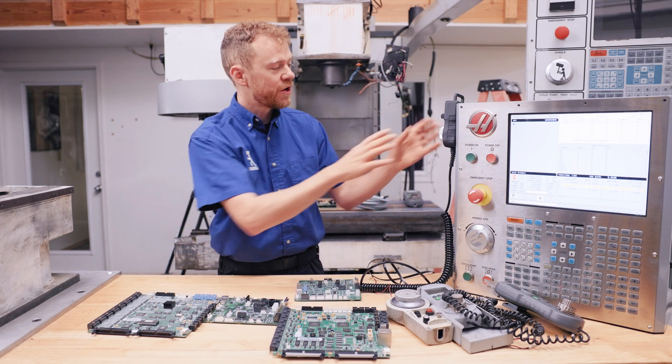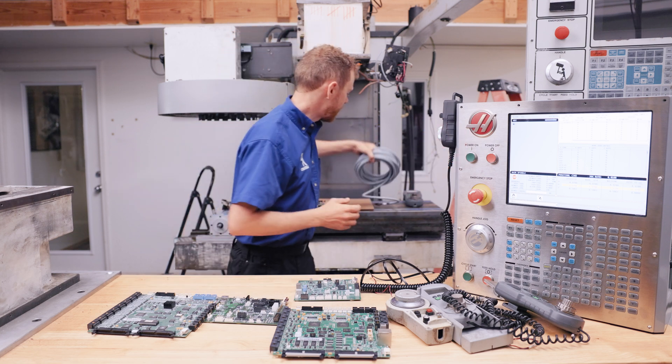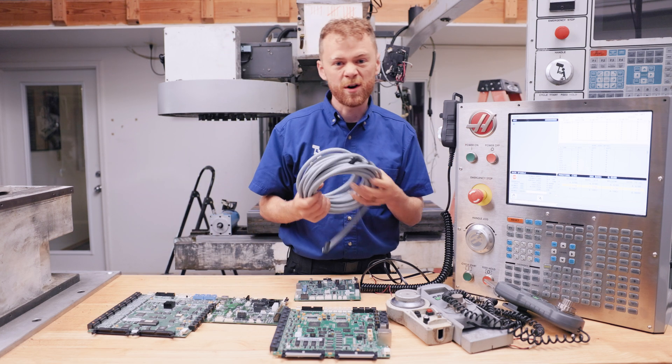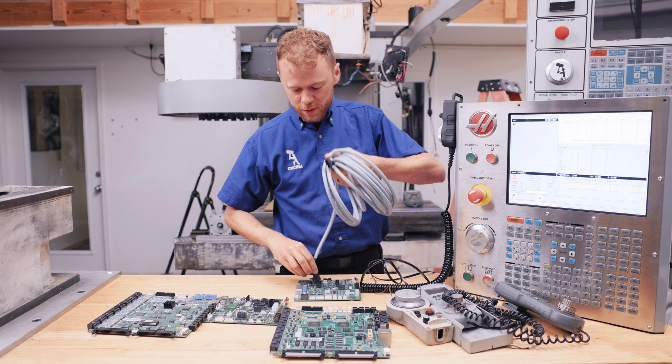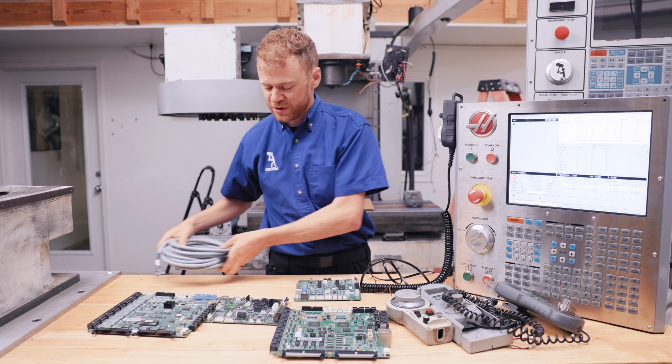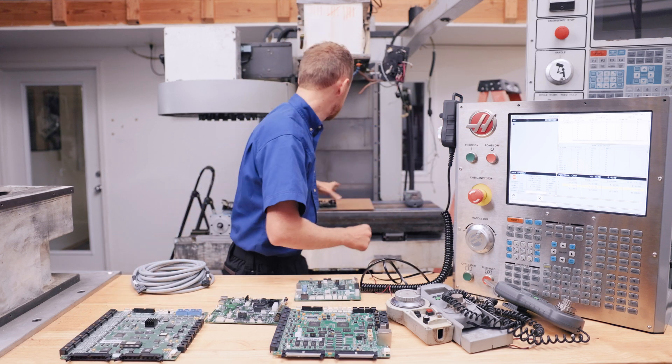So for a newer machine where you're putting this handle jog on it, you need to buy a cable from us — or you can get it from somewhere else too. But we sell this cable to go from here to here. If you have an older machine, you already have that cable running from the pendant to the MoCon board at P18.